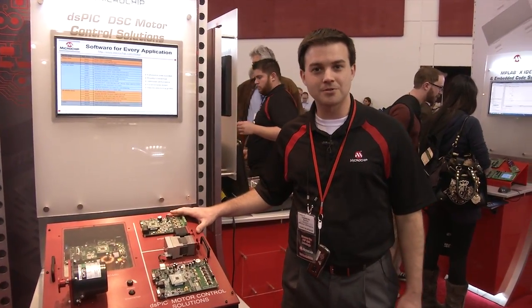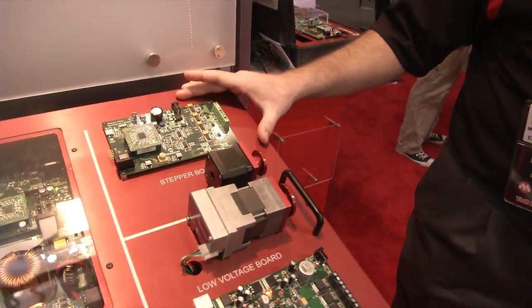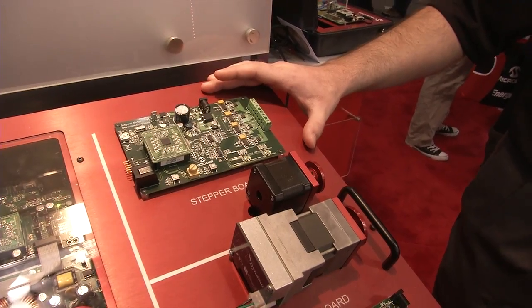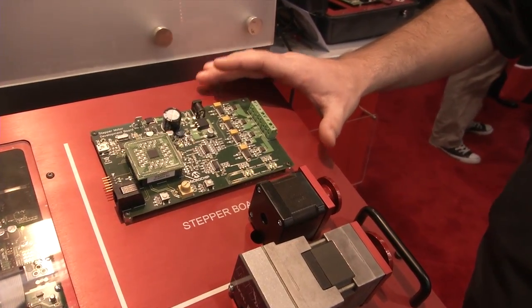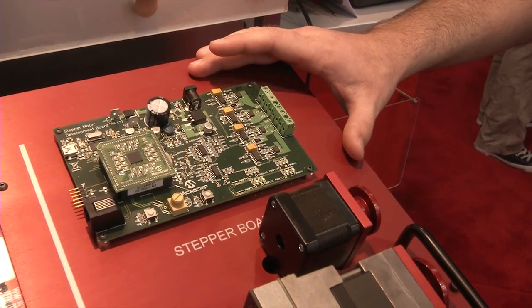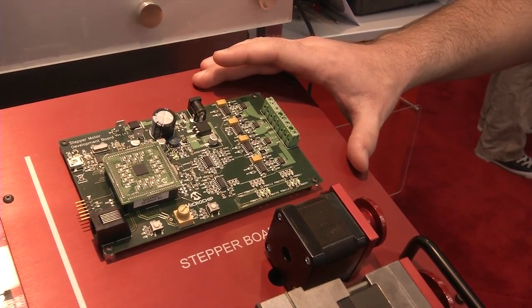Here we have our stepper motor control board. The stepper motor control development board is designed to showcase the performance benefits that a dsPIC can bring. Microchip offers stepper motor control options from integrated stepper motor drivers to 8-bit MCUs to the high-end 16-bit dsPIC.